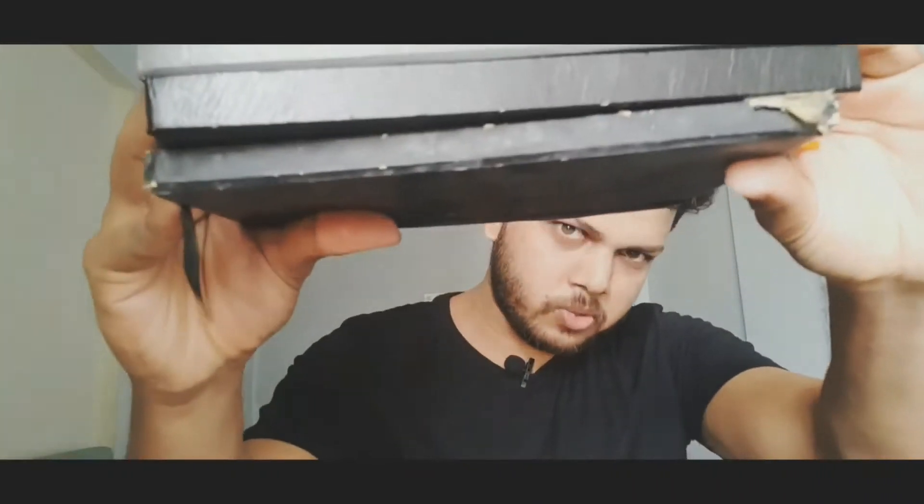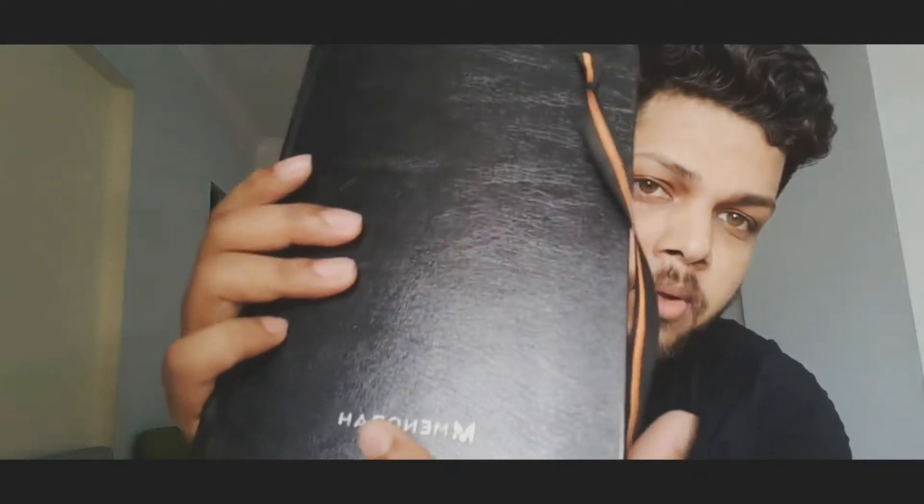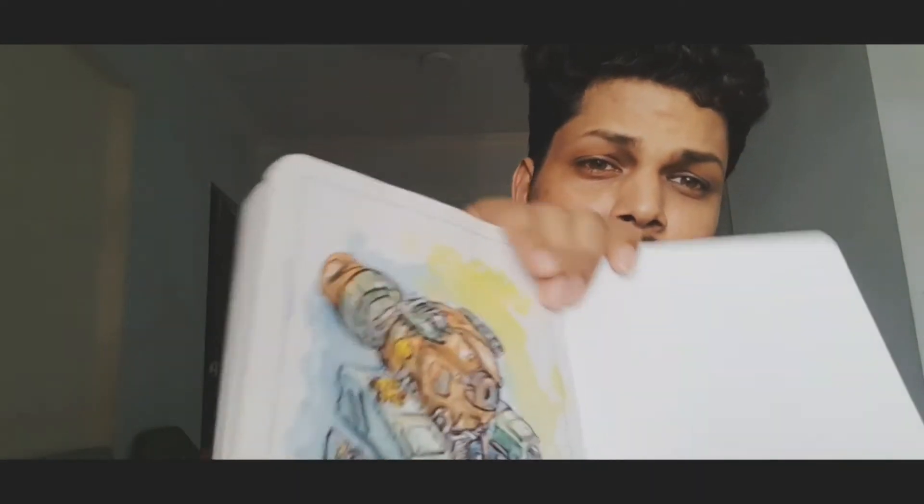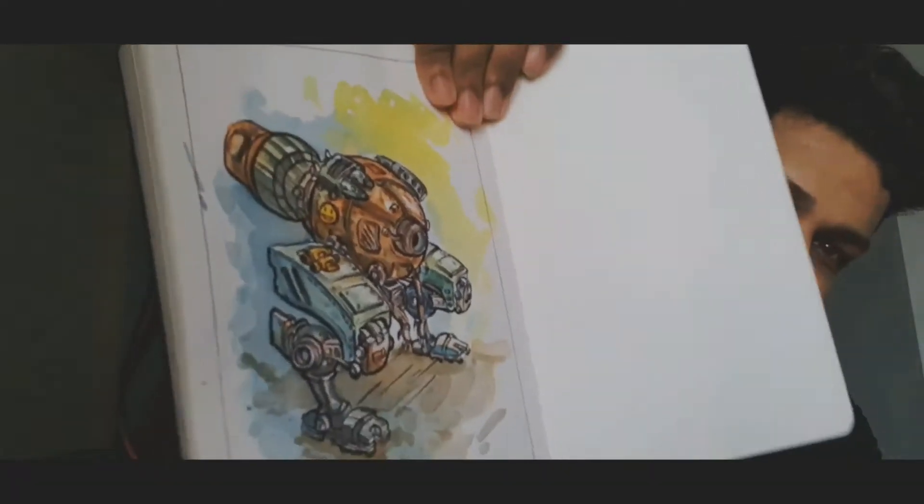I like hardbound books in A5 because they are very easy to store. On the other hand, spiral binding can get damaged over time with use. I'm currently using these Menoira sketchbooks — I'm not sponsored by them. One page is 180 GSM, so you can apply a lot of water with watercolor.